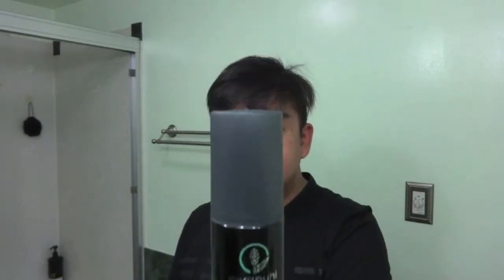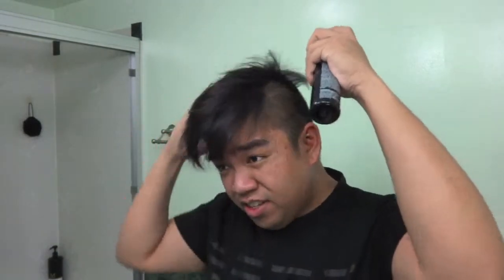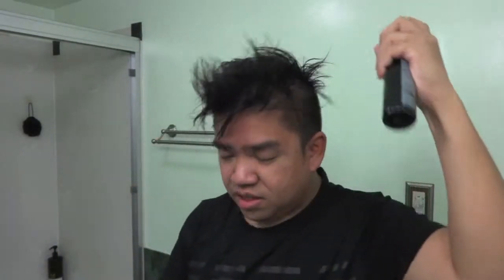The first thing I use is Paul Mitchell's Awapuhi Texturing Sea Spray. This is what I use to create super volume in my hair and it makes it easier to sculpt with pomade and paste and whatnot. So I spray some of this in my hair — enough so that at least a lot of my hair is covered with it.